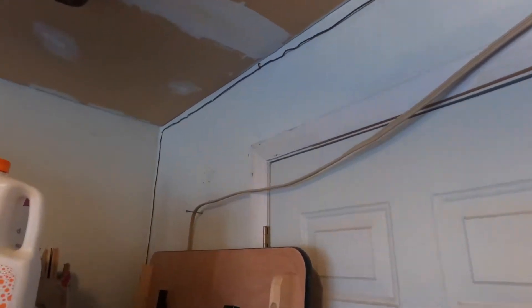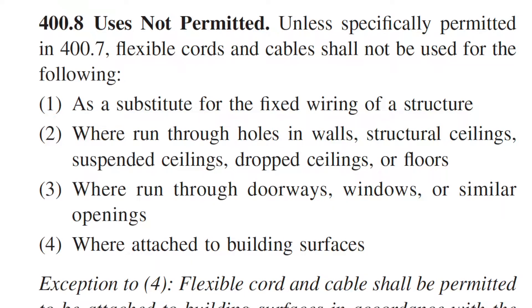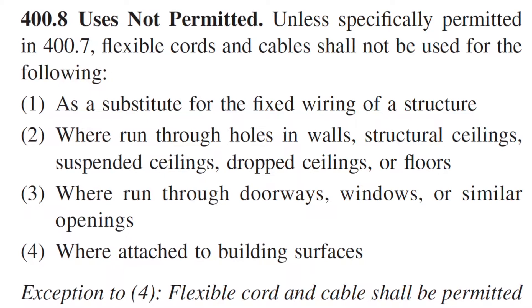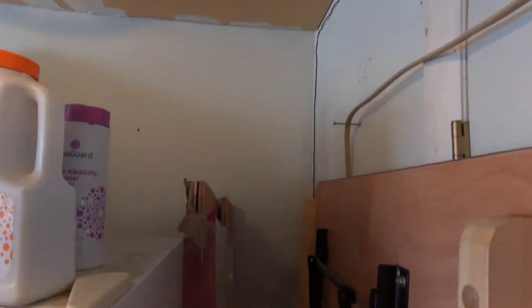Per NEC 400.8, this use is not permitted unless specifically permitted in 400.7. Flexible cords and cable should not be used as a substitute for the fixed wiring of a structure. So what I'm going to do is leave this plugged in for a little while while I get set up.